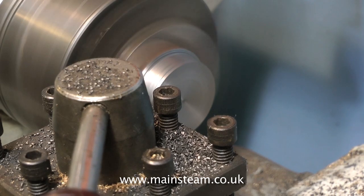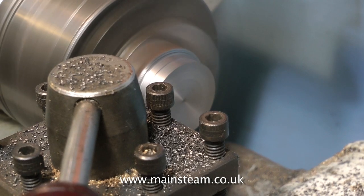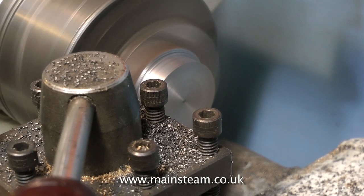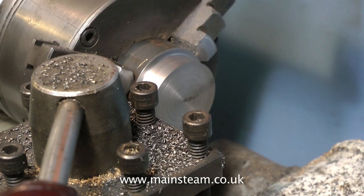If you're using a high-speed steel tool, make sure that the first cut gets under the skin of the cast iron, because the skin contains sand and shale that will easily blunt the tool, so you need to get that out of the way fairly quickly. In this first sequence of operations, I'm removing approximately a quarter of an inch from the outside diameter of the work.